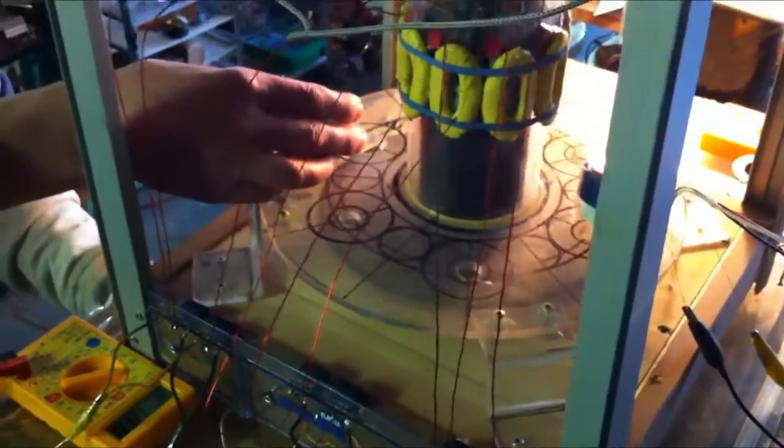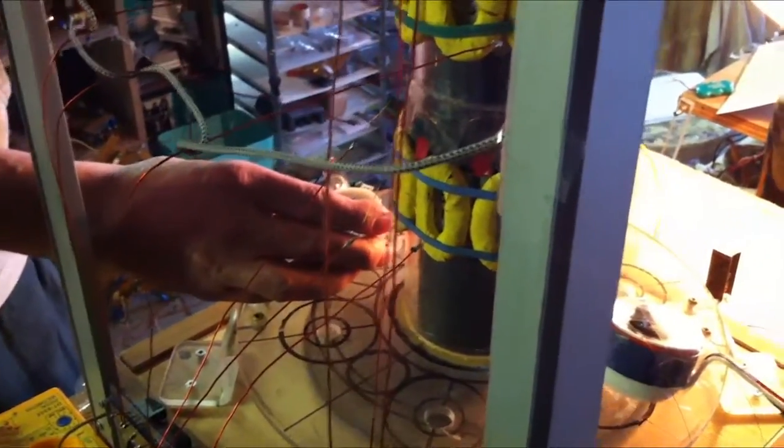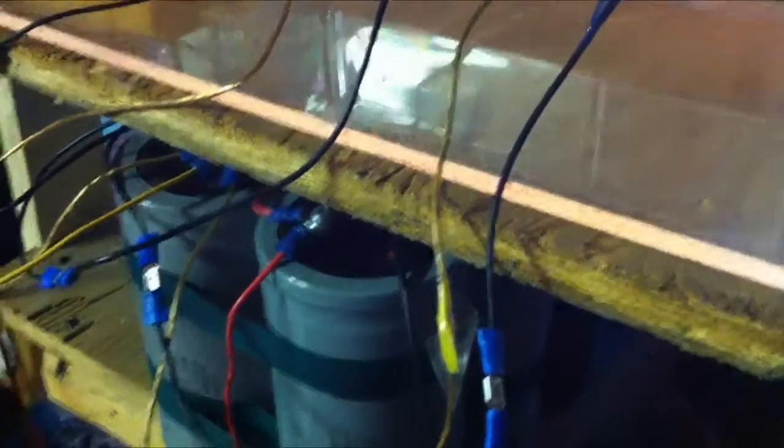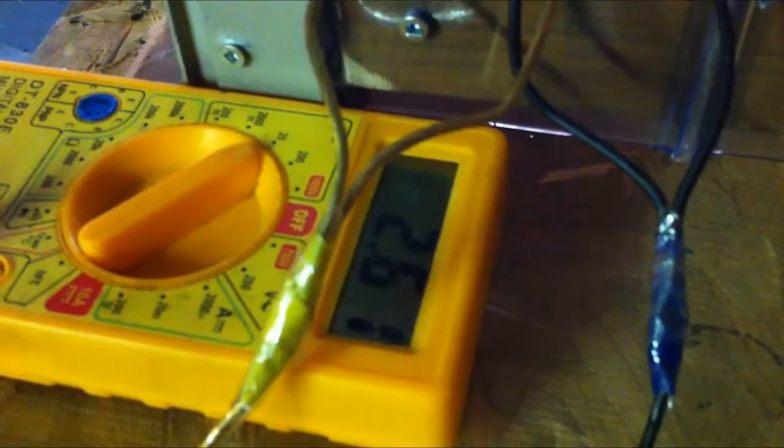I'm going to turn on a second one here to accelerate it faster. And here it's going through the three-phase system — three phasers, four giant capacitors down here. Here's the readout. You can see it going up: 2, 2.3, 2.4, 2.5, as it spins faster and faster.